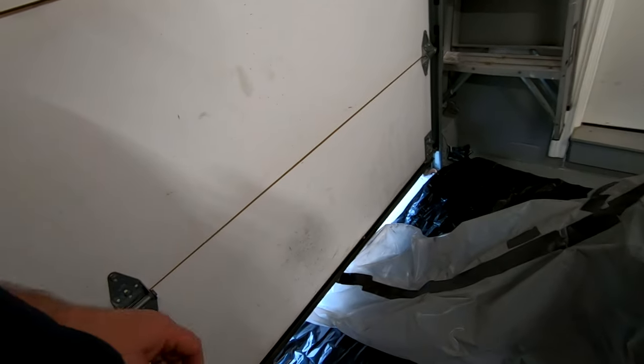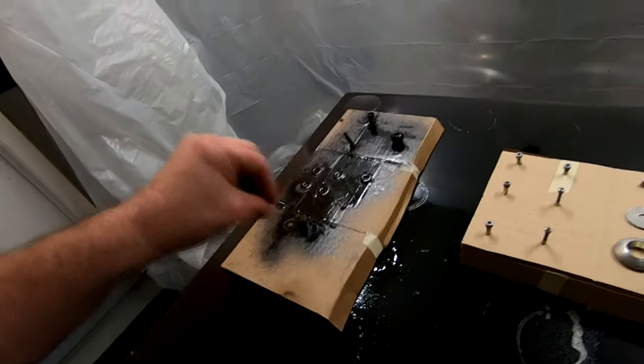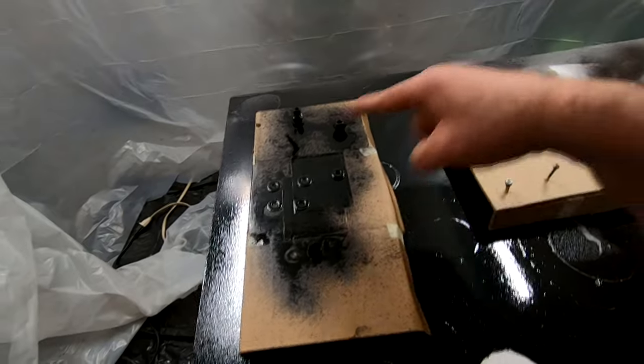It actually works pretty good that way. The door's not open all the way and I don't get a whole lot of dust and stuff coming in. What I've been doing now is painting some of the hardware — I'm going to paint it all black so that it matches everything.